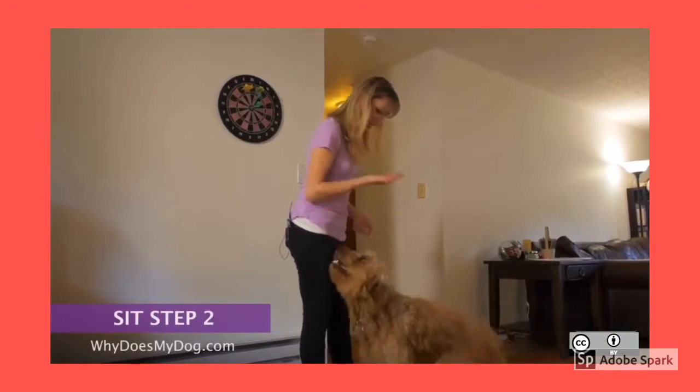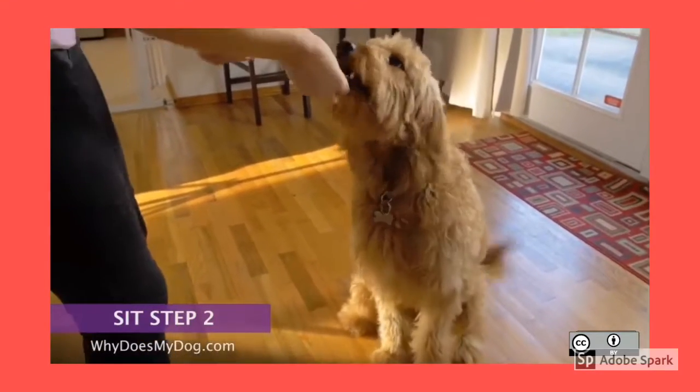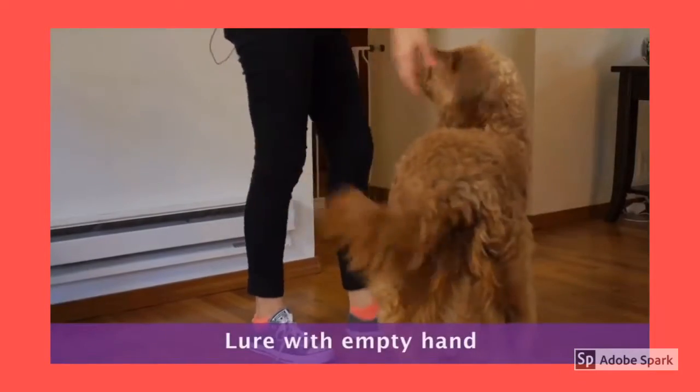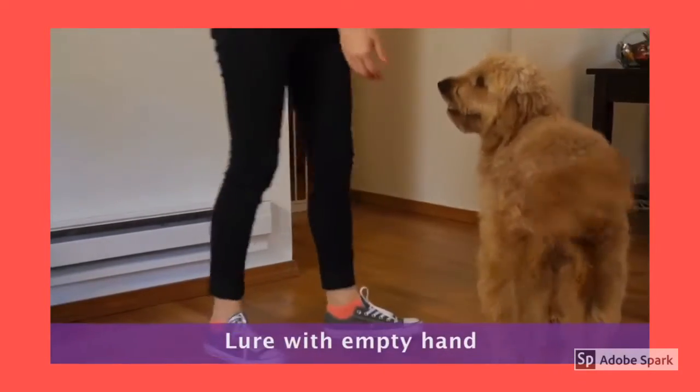Lure with the treat a couple of times. Put the treat away. Say the command, sit, and then lure with your empty hand. Reward and praise when she's sitting.